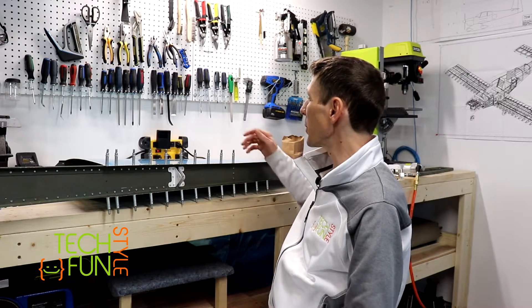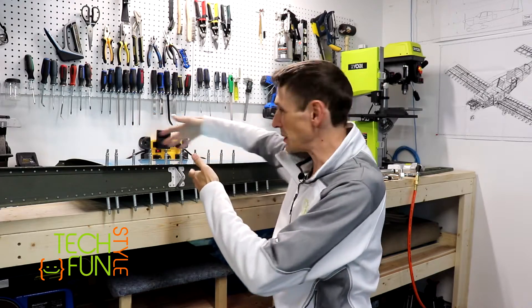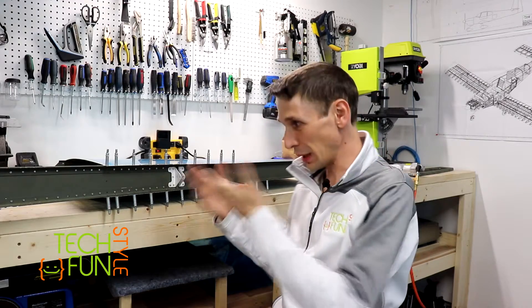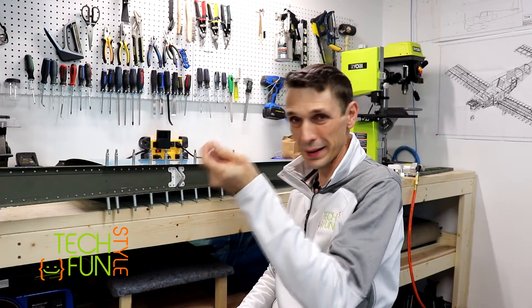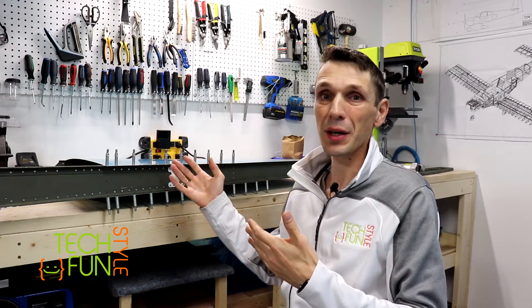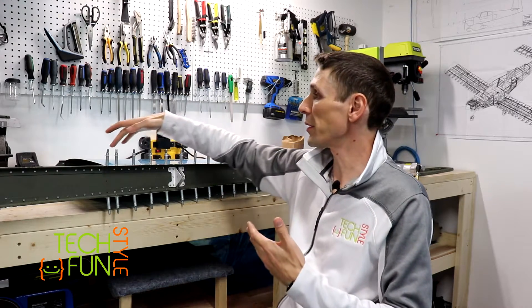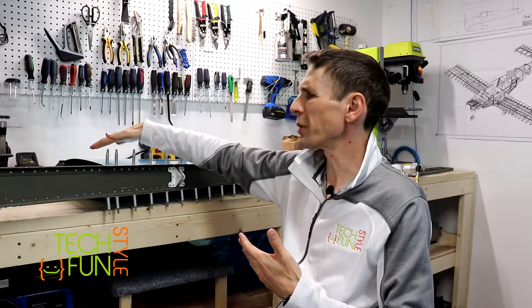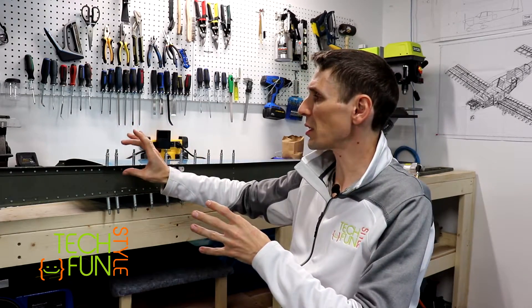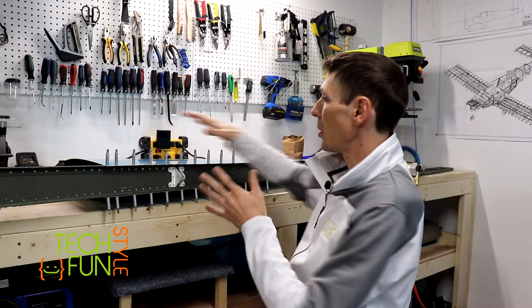The hard part is completed — the one where you basically use the rivet gun and have to go under the skin, working almost blindly, checking with your hand and the tool. Now the remaining part is actually quite fun because I can probably do it 100% with the pneumatic squeezer. I'll add some clickers right now just to make sure everything holds properly, and then I'll use my pneumatic squeezer and go one by one, placing all my rivets all around the area on this side and the opposite side.